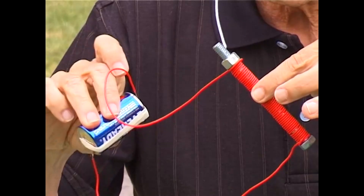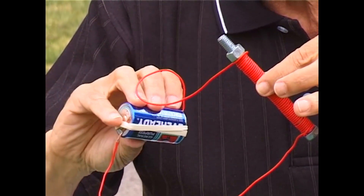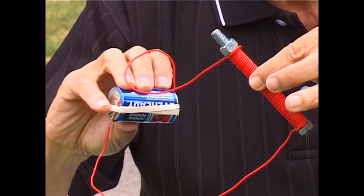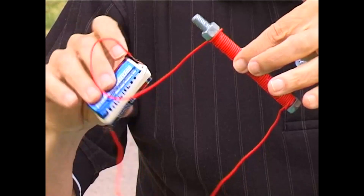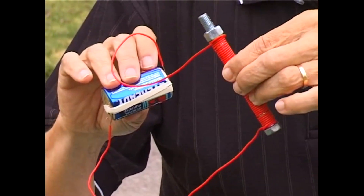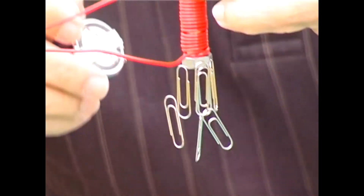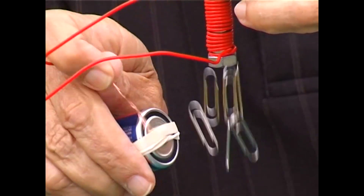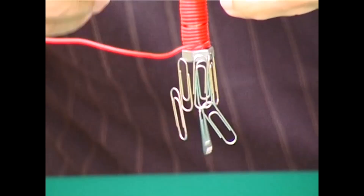The battery is now connected to the coils of wire around the bolt, and electricity is flowing from the base end — the negative end — through the wire, round and around the coils, and then back to the battery again. It doesn't look any different, but let's see if it works differently. Here we go — we're picking up the paper clips, look at that! But when we disconnect the battery, they all fall off. I've turned the steel bolt into an electromagnet.